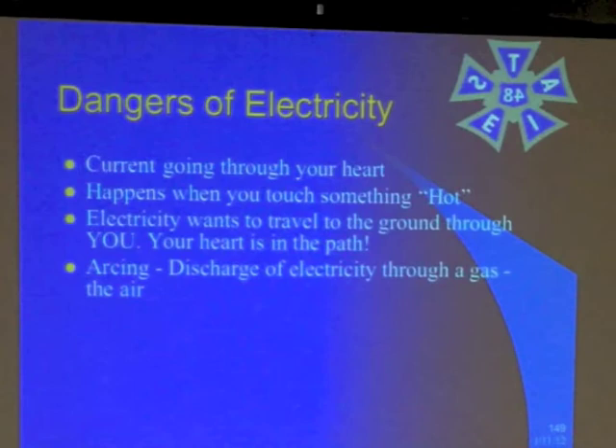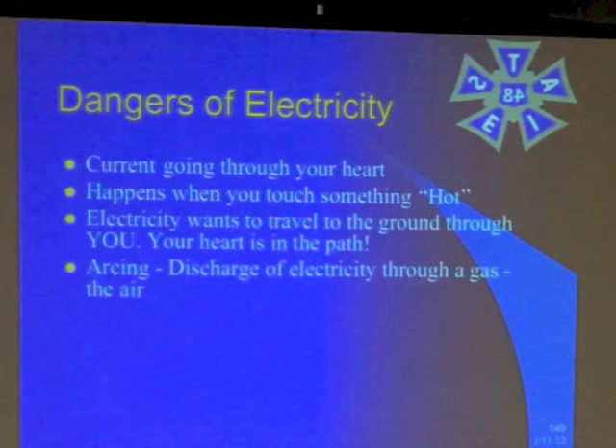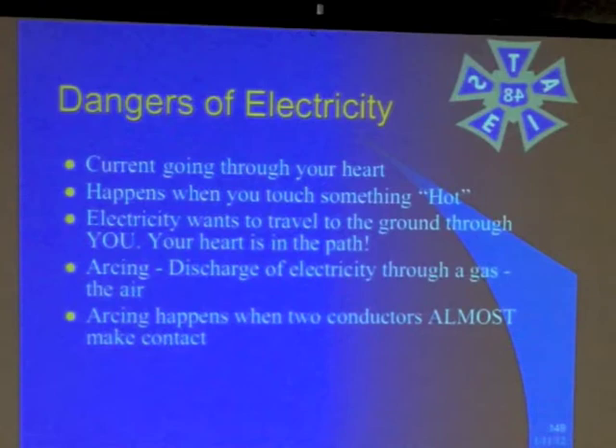Arcing is a discharge of electricity through the air — really dangerous stuff. Arcing happens when two conductors almost make contact and the electricity jumps the gap. Arc flash is the most dangerous condition possible — 67,000 degrees. It'll ionize the gas in the area. It only lasts for a fraction of a second, but it's enough. You're dead.